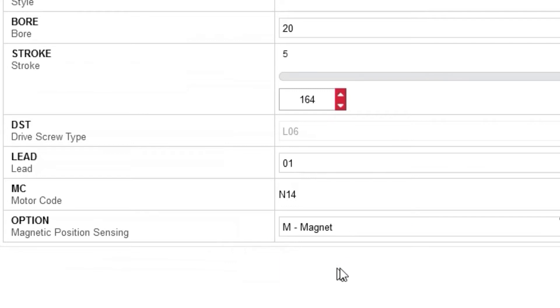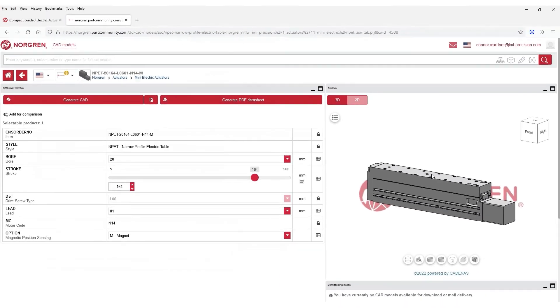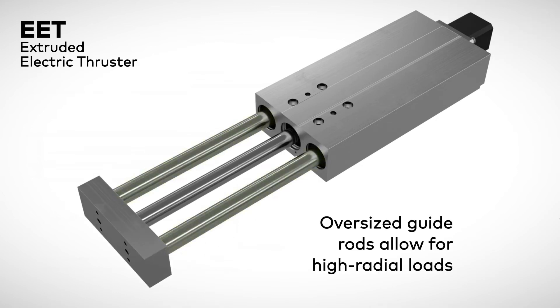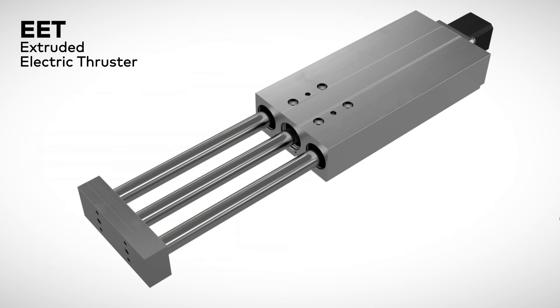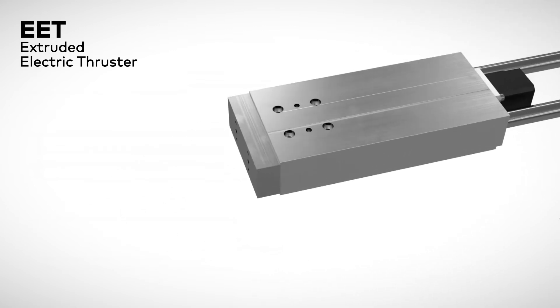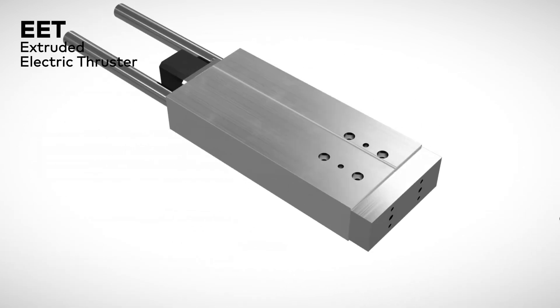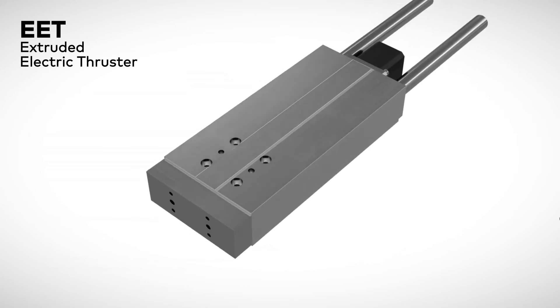The EET extruded electric thruster actuators feature oversized guide rods for high radial load capacity, meaning your applications can take more stress without breaking. With the longest maximum stroke in the product family, the EET is a great choice for longer applications with high side and moment loads.